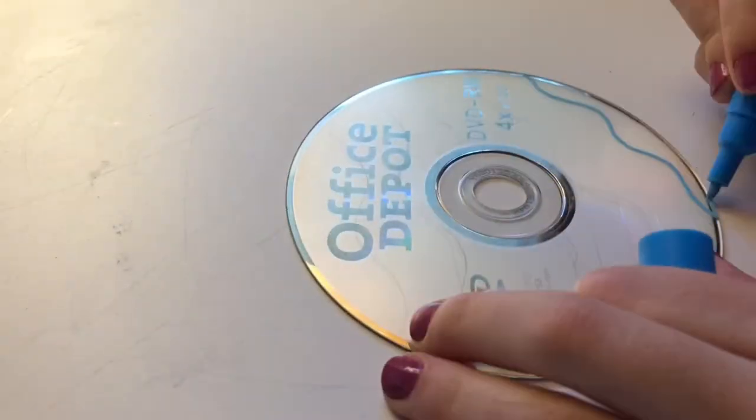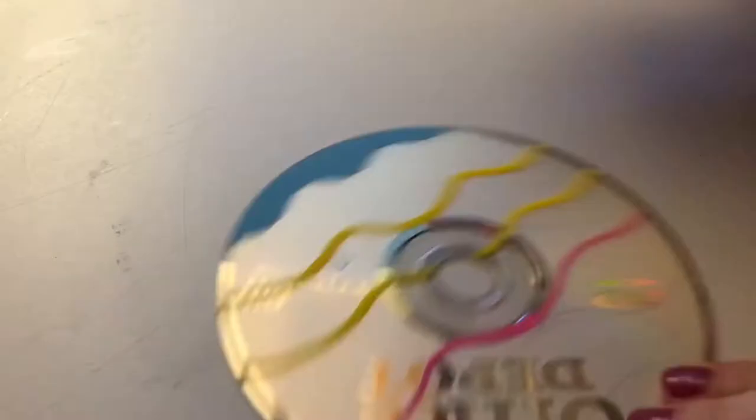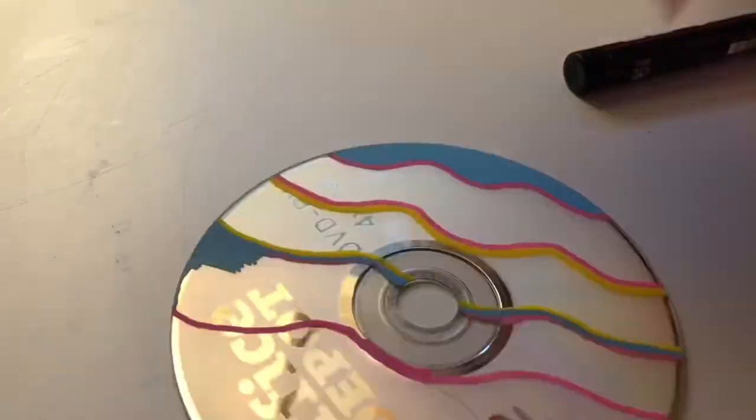For the second one, I wanted to do something vintage, retro, because it's a CD — it has to have something that's like retro in it. So it was so hard to fill in these lines because I hate drawing straight lines. They're not even straight. I hate drawing lines in general.